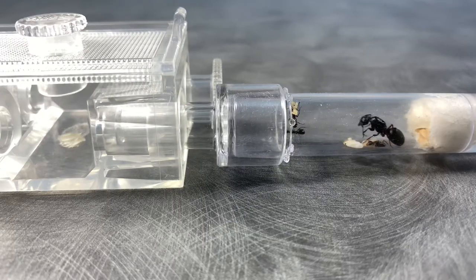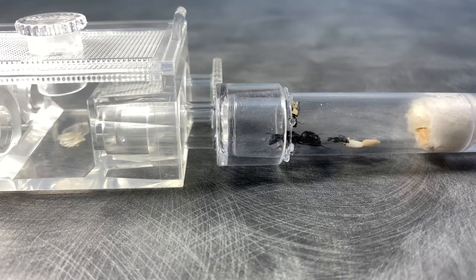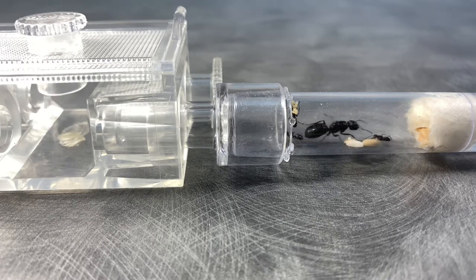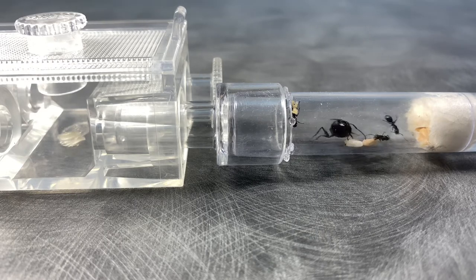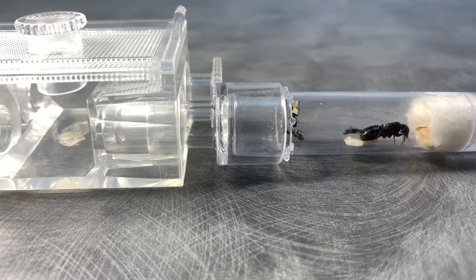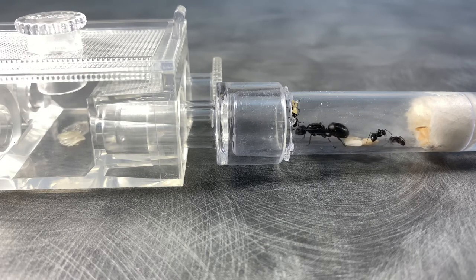The fifth thing you want to do to ensure the success of your colony is to not feed them live prey at first. The first reason is that if one worker dies in the colony, especially at this stage, it could be catastrophic. The second reason is that if you want your colony to actually thrive they need proteins, and if they can't get the proteins because they're scared of live prey, then they will not develop and your colony will not succeed.